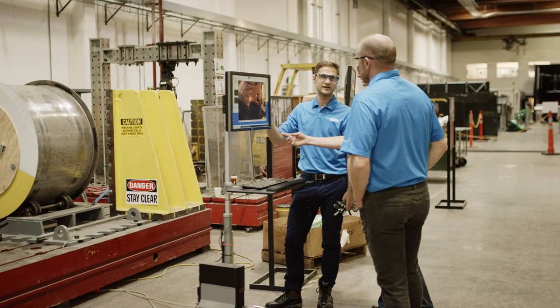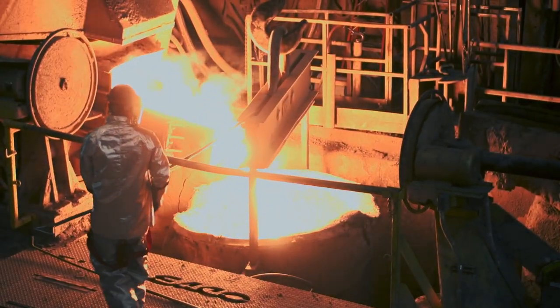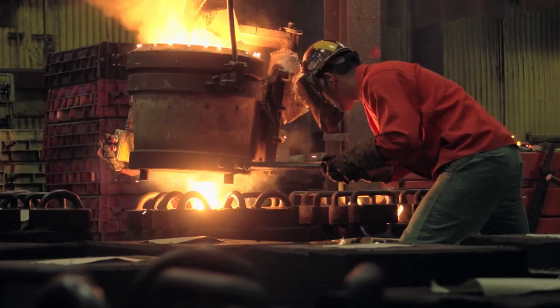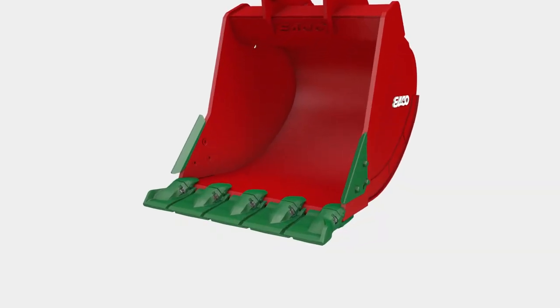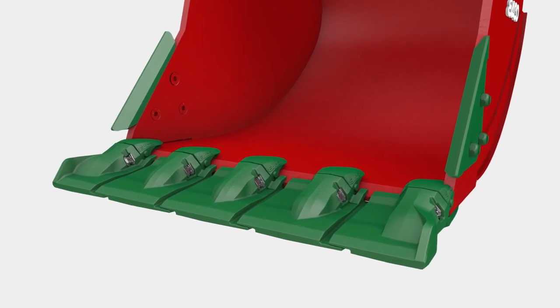Lab tested and field proven, and cast in a proprietary ESCO alloy for longer life and maximum durability. Trust the Ultralock Continuous Edge to reduce costs while getting the most out of your machines.